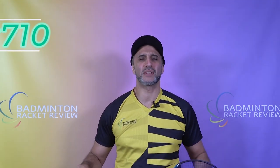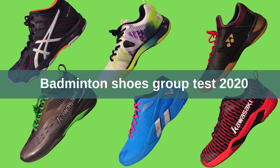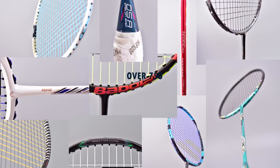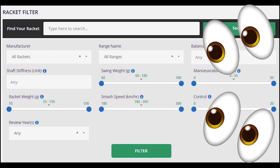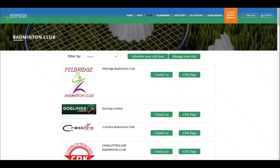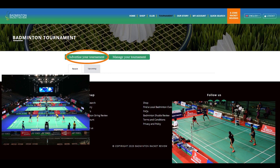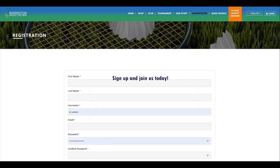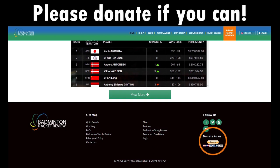Hi badminton fans and welcome to test number 710. This is the Goosen Gunganir R07R Alpha Spec. We test badminton equipment like strings, shuttlecocks, shoes and of course lots of rackets — over 750 rackets tested on our site in great detail. Go to our website and sign into the E-zone to see all this information for free. You can also advertise your club and forthcoming tournaments for free. Please subscribe to our YouTube channel and website, press the like button, and if you can afford it, please donate so we can keep our work going forward.